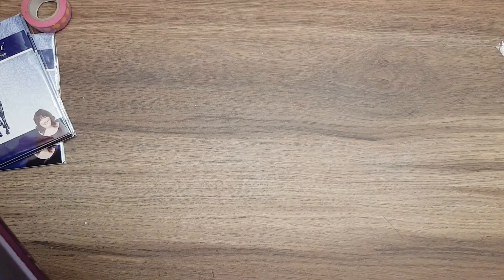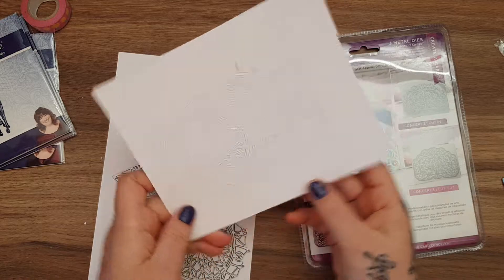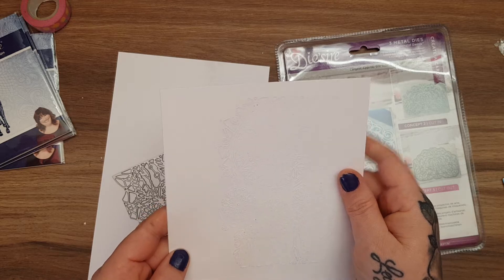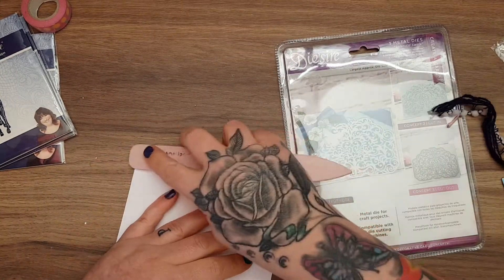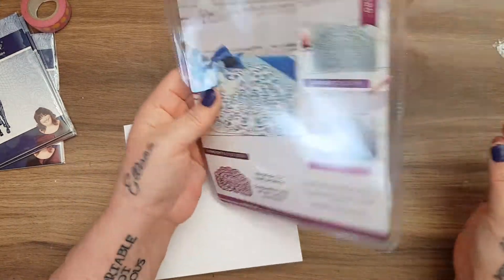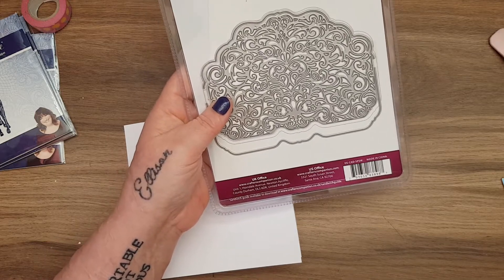Plan two! Let me get another edger die. I tried running it through the Big Shot just to see the comparison, and it hasn't even cut through the card hardly at all - that is going in the bin. Same sort of concept, I still want to use my unicorns. This time I'm going to use a Crafters Companion die, which I probably should have just used to start with.